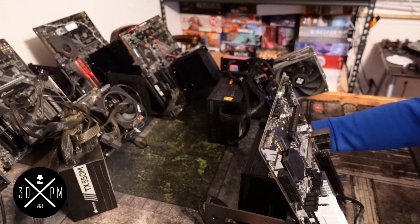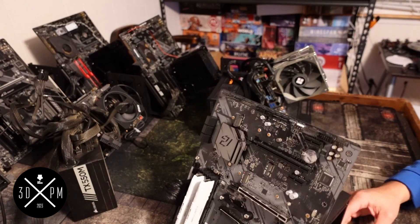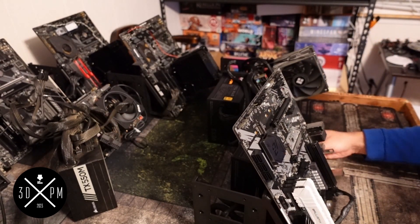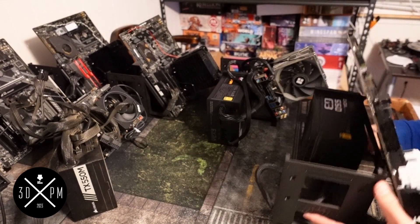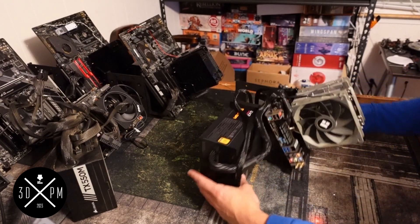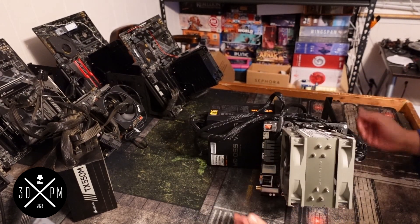These things are like eight to twelve, fifteen bucks a pop depending on what you're getting. You're either carrying it like this — which I probably wouldn't do — or like this. It's a lot easier to transport and takes up a lot less room. One thing I noticed is you can kind of use this one for MATX boards — micro ATX boards — which is pretty sweet.